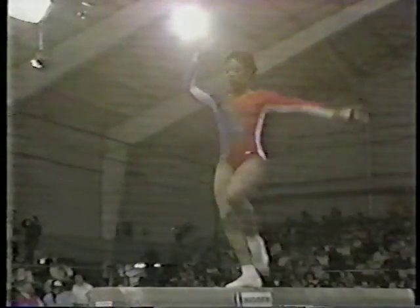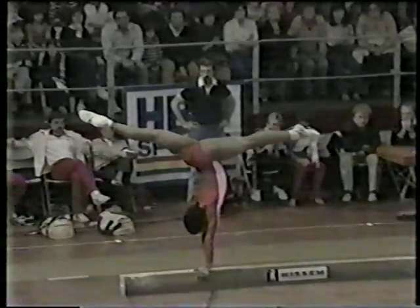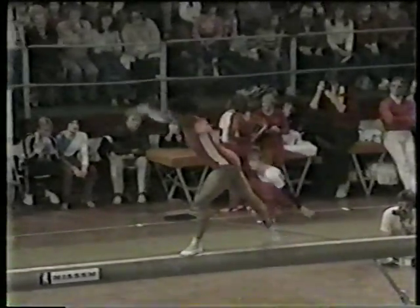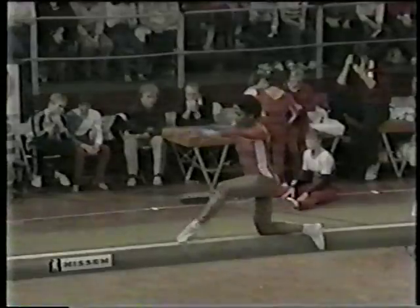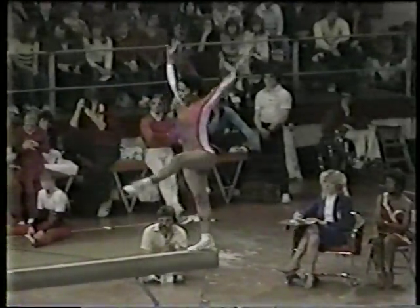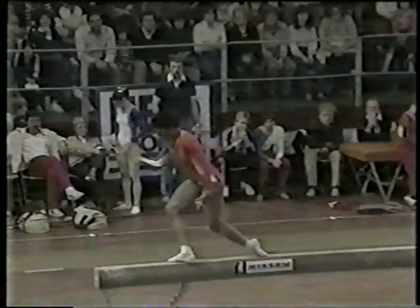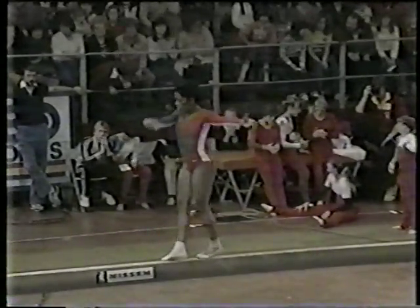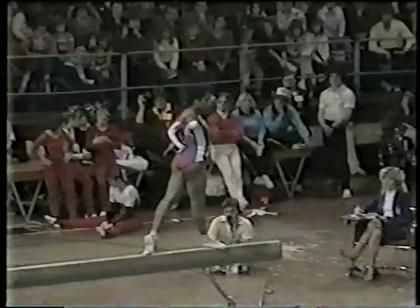Full turn. Solid handstand. Look at her coach in the back, just concentrating on the performance. Back layout — keep that deduction on that at least. She has really improved over a year ago — vastly improved. That leap was kind of weak. High back somersault — notice how the beam just bends when she lands. If she nails the dismount she'll have a good score. She's going to perform a very difficult dismount — a double back somersault.